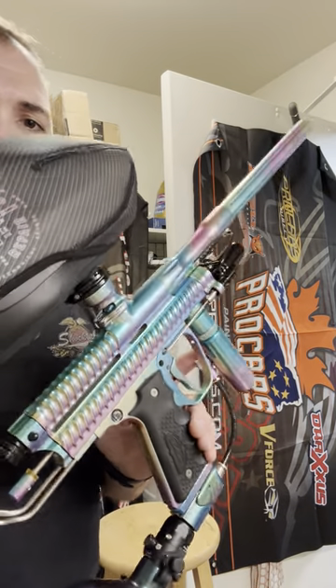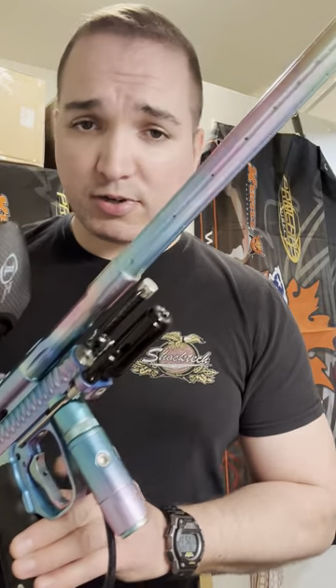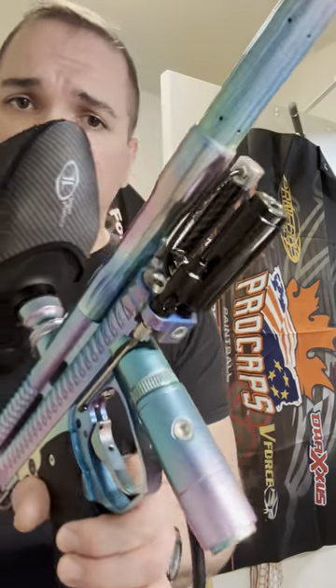This is my L&T Ridgeback, anodized in Pearl Anodizing by Arc Anodizing. Bomb 2 3-way, SCM 3.1 LPR from AKA.